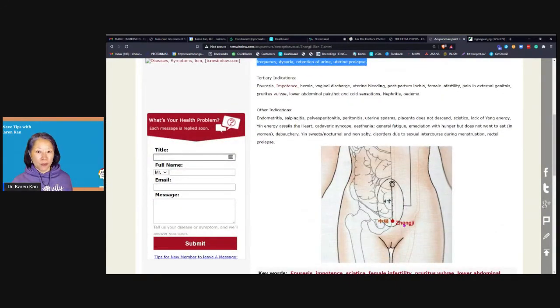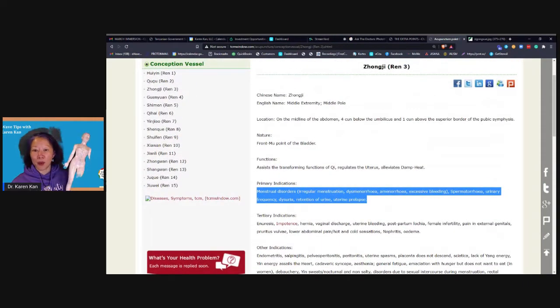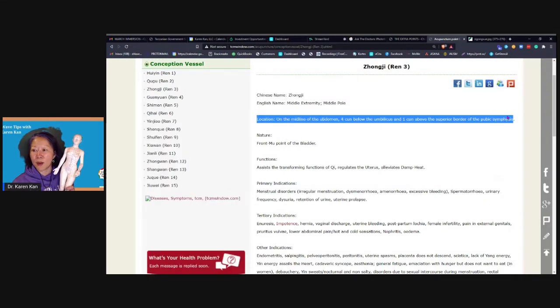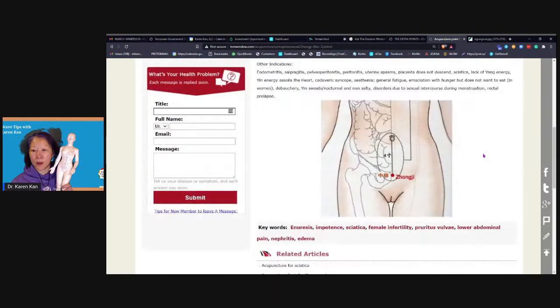How do you find CV3? You want to poke around in the pubic bone — feel the top of the pubic bone. At the very top of that bone is conception vessel two. Conception vessel three is about an inch higher than that. You can look it up on DuckDuckGo, Brave, or Google to see how people find it. The location description says one cun above the superior border of the symphysis pubis — basically one thumb width above there. If you're around that area, it's good enough. You don't have to be an acupuncturist — the patches are this big, so you're just patching somewhere in that area.